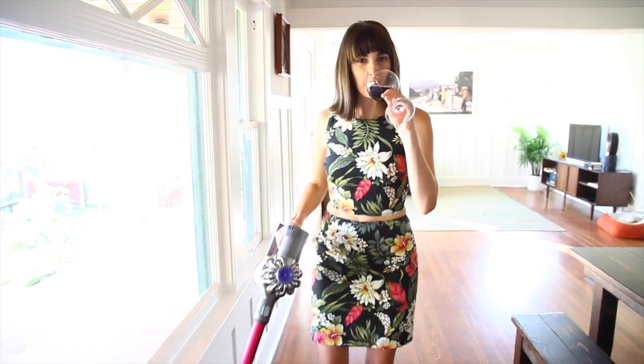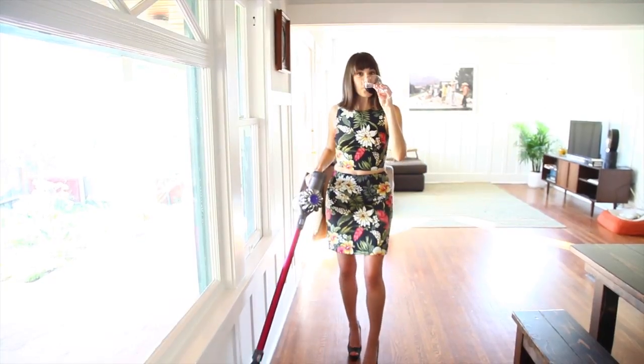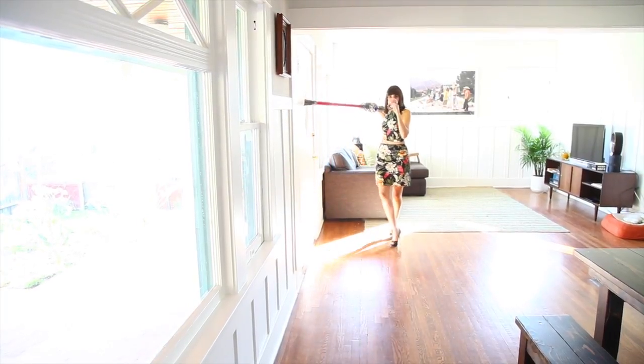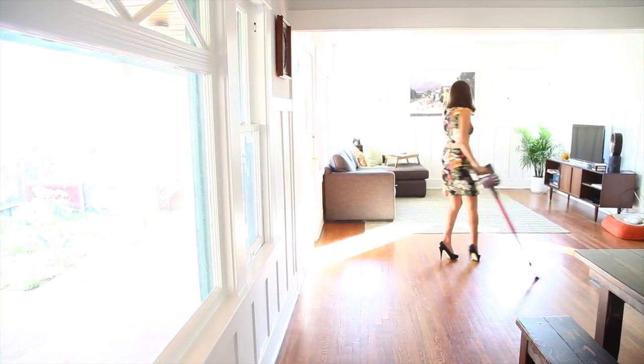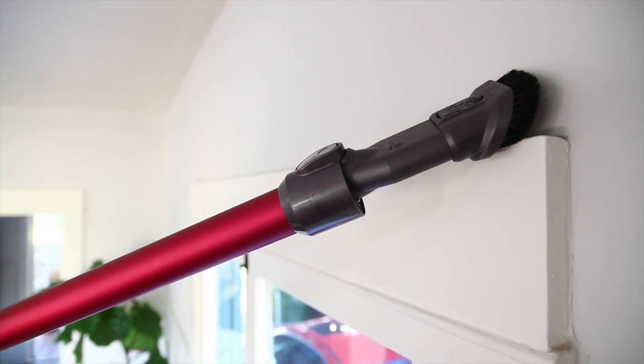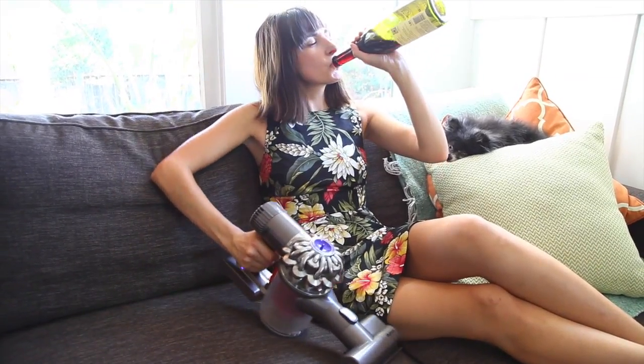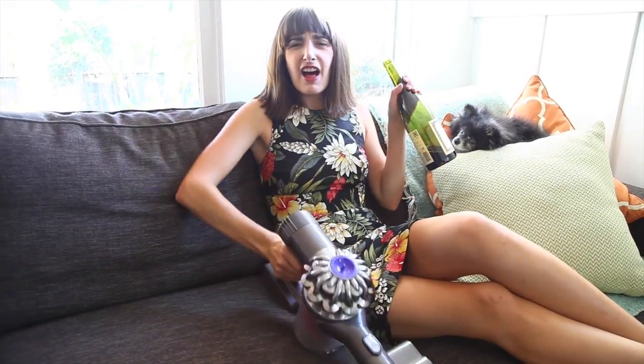I can dust low! And I can dust high! Another great thing about the Dyson DC-59 is that you can take off the huge attachment and put on a tiny attachment for when you just want to hang out and clean your couch. I love cleaning my couch!